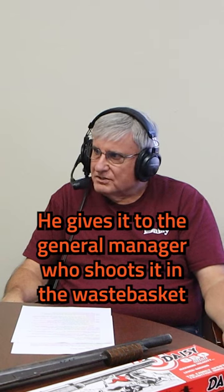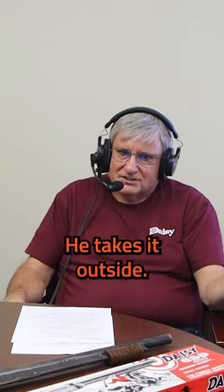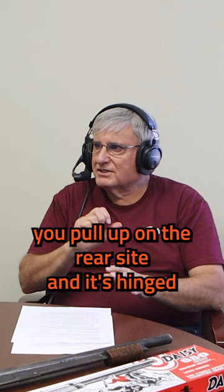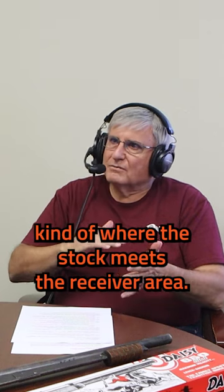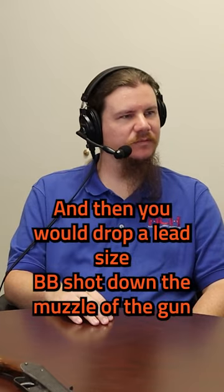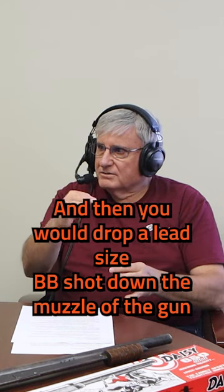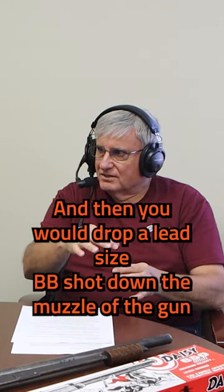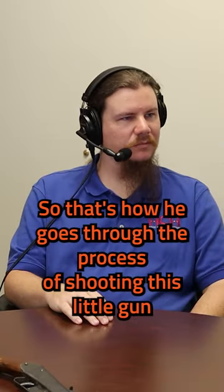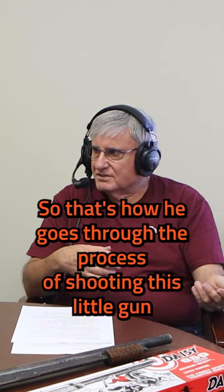He gives it to the general manager, who shoots it in the wastebasket and likes it a lot. He takes it outside. And by the way, to cock this gun, you pull up on the rear sight — it's hinged kind of where the stock meets the receiver area. Then you would drop a lead-sized BB shot down the muzzle of the gun, and it would stick because the barrel was swaged. That's how he goes through the process of shooting this little gun.